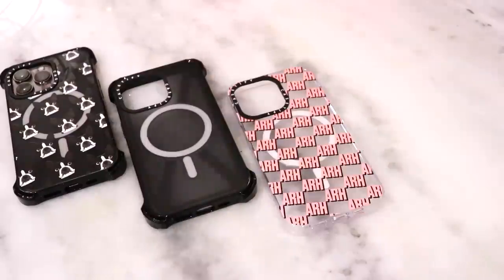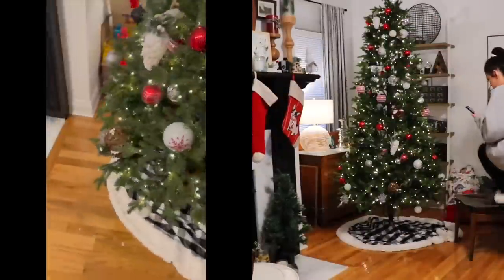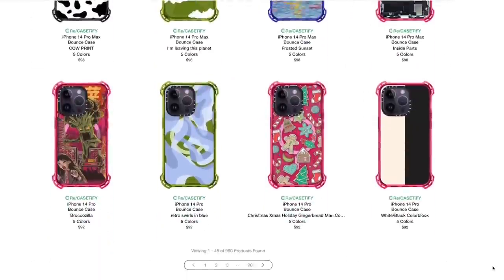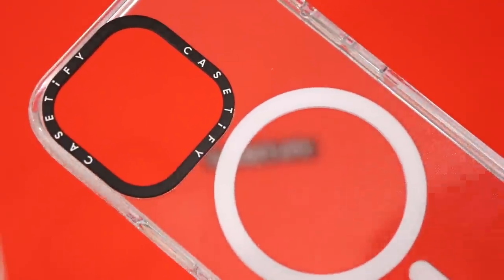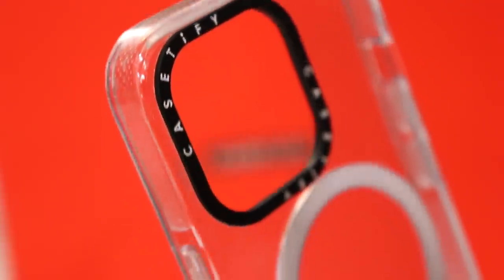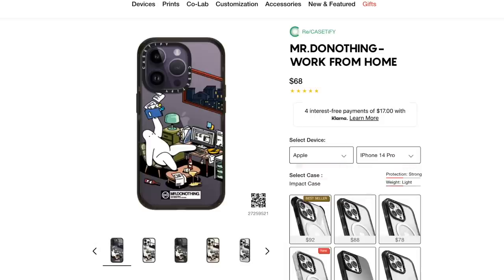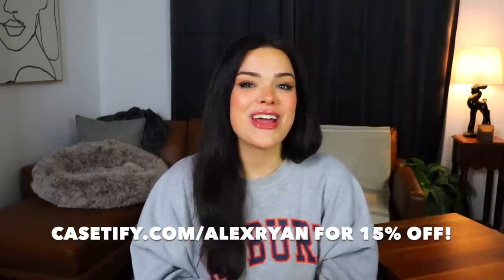Before we move on I would love to tell you guys about today's sponsor, Casetify. Casetify is the world's most popular tech accessory brand, known for their protective phone cases and global collaborations. Their bounce cases provide extreme protection — powered by eco shock impact absorption tech, six times the military standard, and drop tested 156 times — plus 21 feet of drop protection. There are more than 2,000 designs available plus customization options. Their clear cases are anti-yellowing with UV defender technology, exceed military standards, and have 6.6-foot drop protection. Go to Casetify.com/AlexRyan today to get 15% off your order.